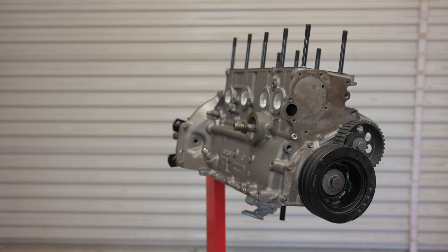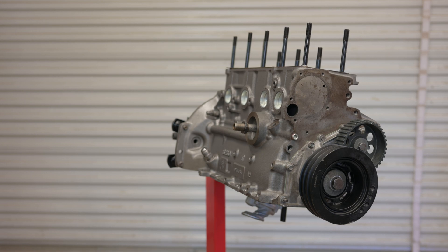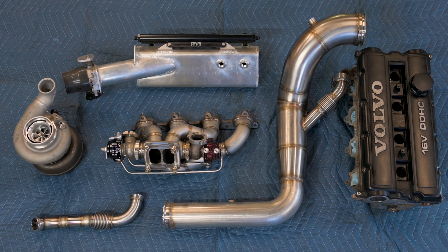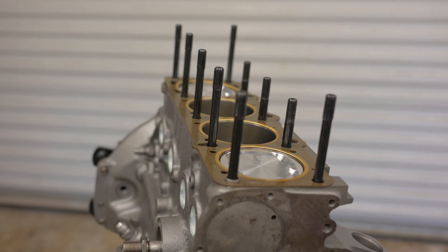So I think that's about it for now. I'd say this engine is about 70% complete, so in the next Volvo episode we'll put the rebuilt head on it, hang all the intake and exhaust and turbo stuff on there, and depending on how things go, maybe we'll even get it back in the car. Like and subscribe if you're into all that, and thanks for watching!